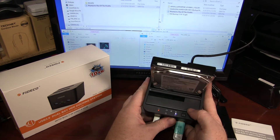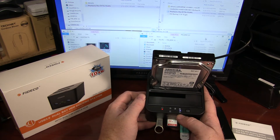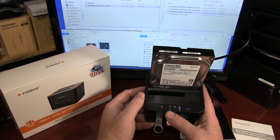Up front, there is an offline cloning capability so you can copy from disc one to disc two. It gives you a one-third, two-thirds, and complete status. And you have status lights showing which hard drives are active and attached.